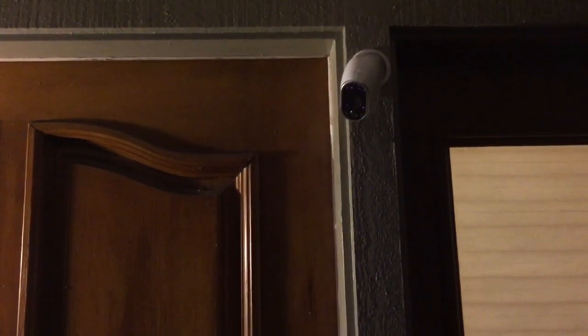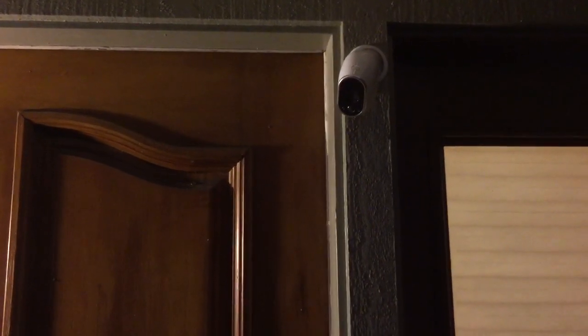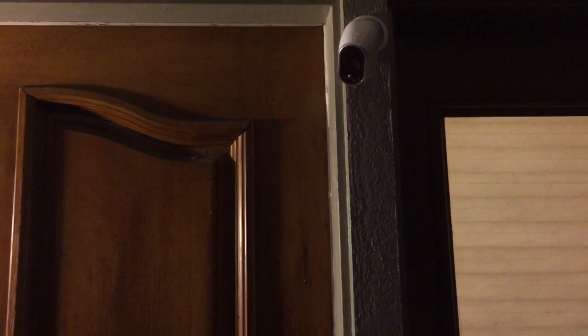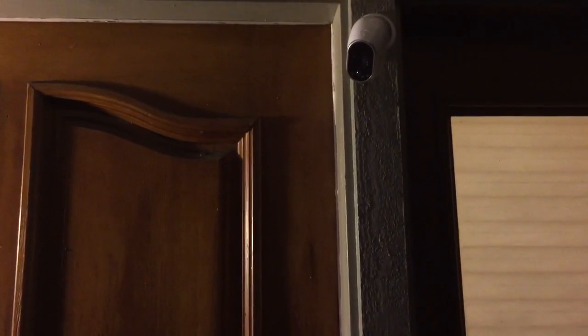I've got three of these cameras set up around my home — in the front, in the back, and at the side door. So far I've been very satisfied with the performance. Let me show you something. I've got a computer set up inside and from the computer I can see what's going on with my cameras. I can also see the recorded videos. I've got it set up so that it records video whenever there's any kind of motion. So let's go inside and take a look.